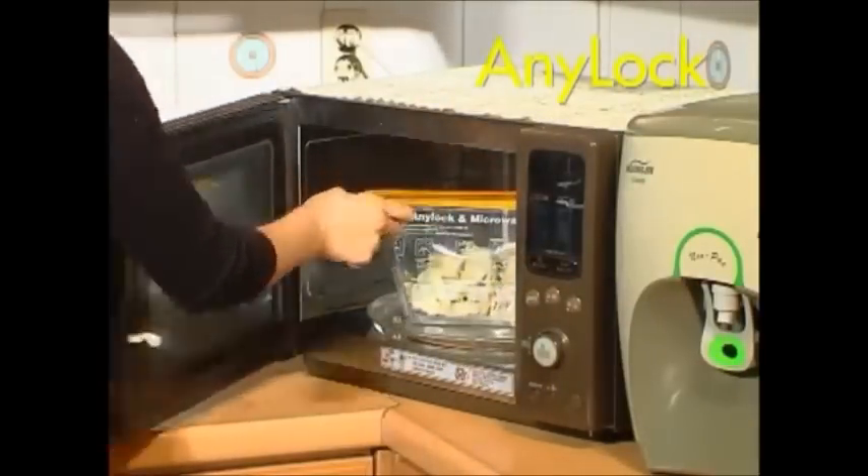If you want to heat up dumplings, use our special microwave bag. They will be ready to eat in a minute.